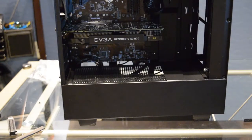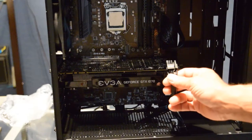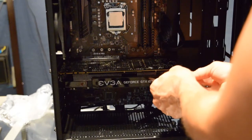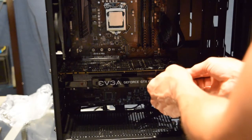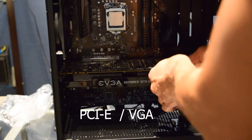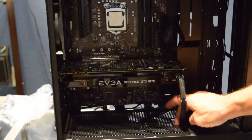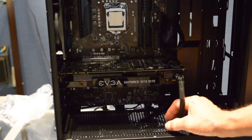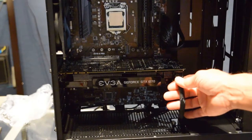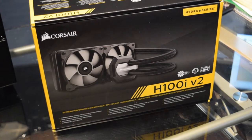The GeForce GTX 1070 is in. Now we're going to put the power cable onto the graphics card - it's keyed so it only goes in one way. The PCIe power cable is the same as what some call the VGA cable; manufacturers label it differently but it's just the cable for your graphics card. Slide it down into the basement through the opening and hook it into the power supply.